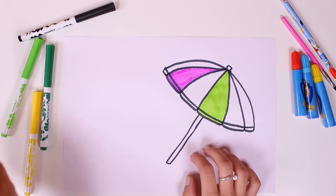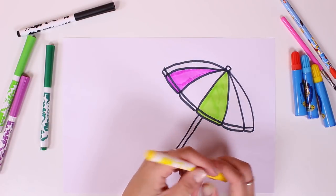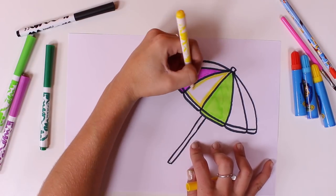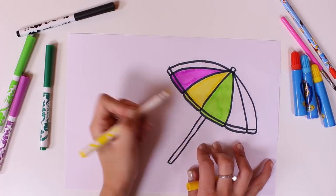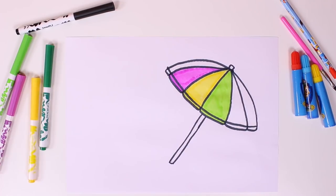And now we're going to use this one. Can you guys guess the name of this colour? That's right, it's the colour yellow. Yellow like the sun. Wow, our beach umbrella is going to be so beautiful and so lively!